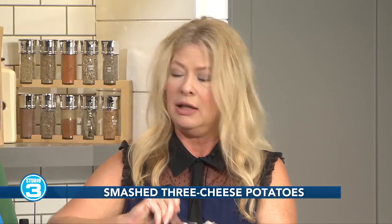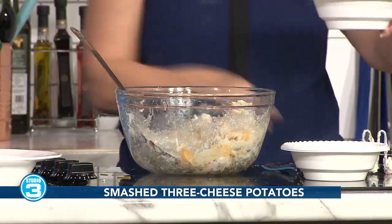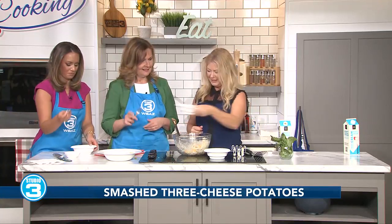Pick it up a notch. Our Thanksgiving when we do it is a hot little mess. So this served hot would be a great side dish, or served cold as a potato salad — you can serve this either way. Here, try this. Oh, this looks great! And you call this smashed potatoes? Three cheese smashed potatoes.